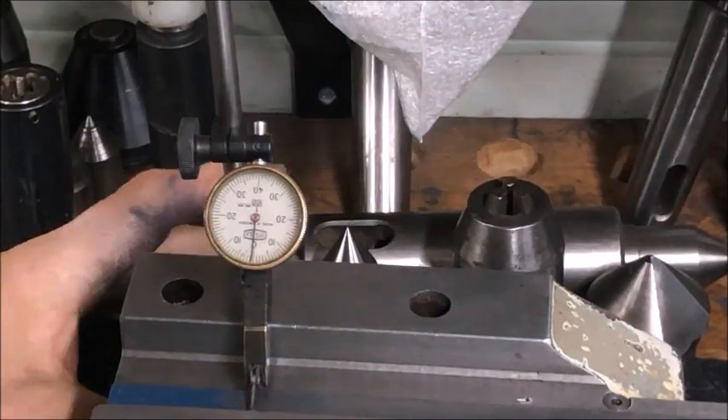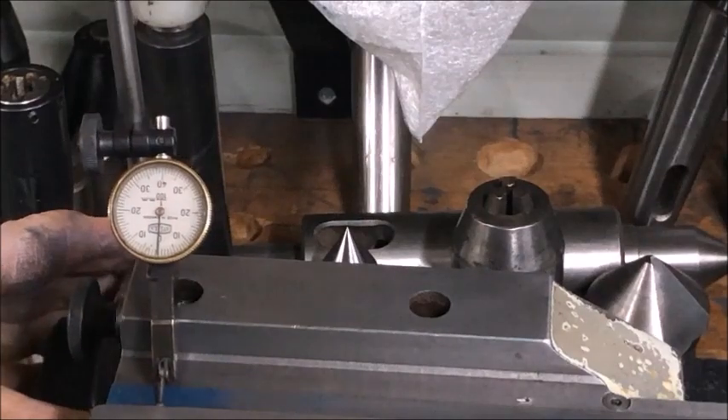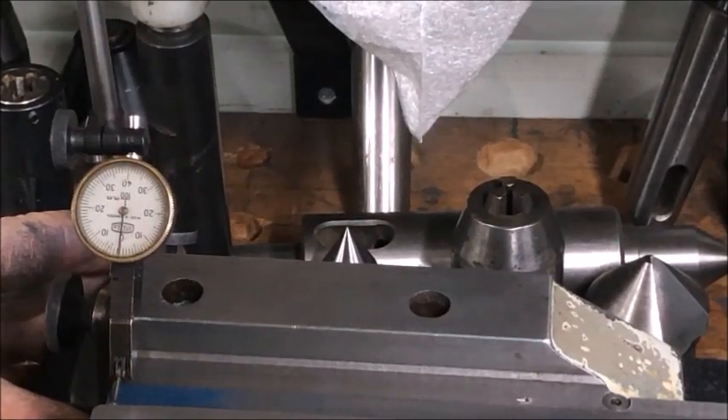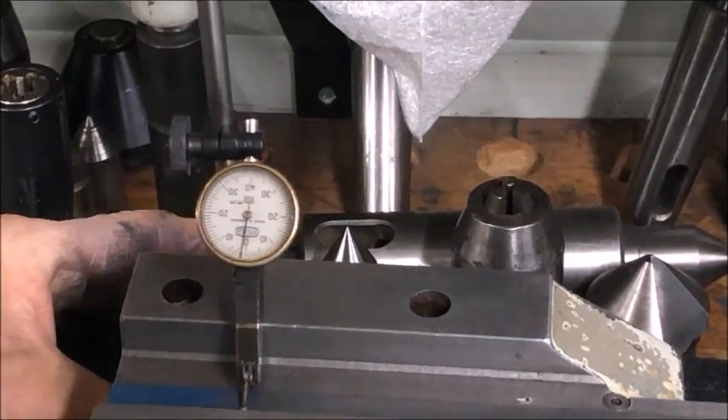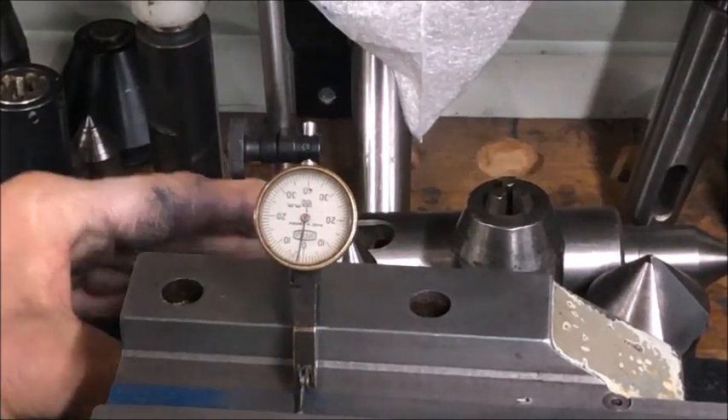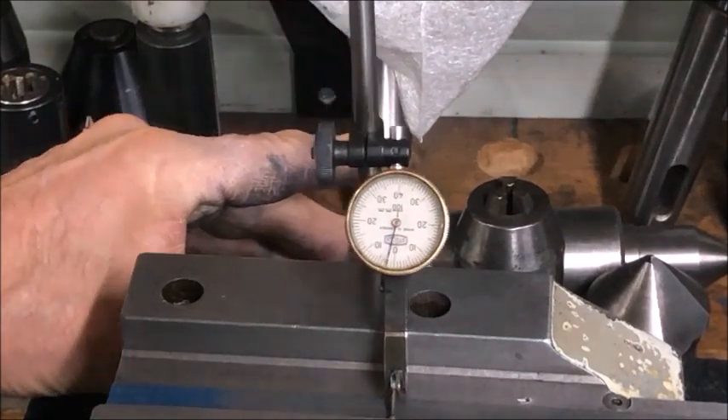Here is a close-up of the same setup. Set zero at the reference point — ideally you should set zero on the lowest area, but anyway setting zero at the blued area and then moving down, you can see it creeping up by a small amount.